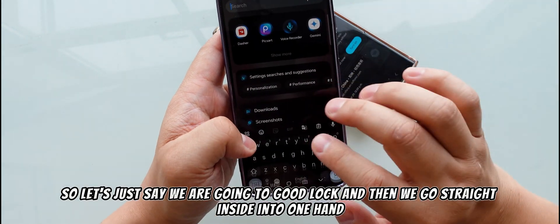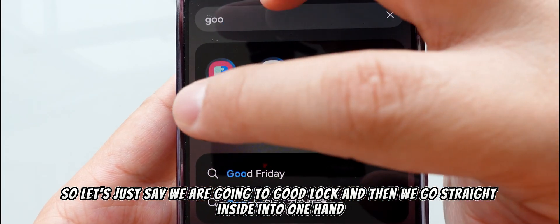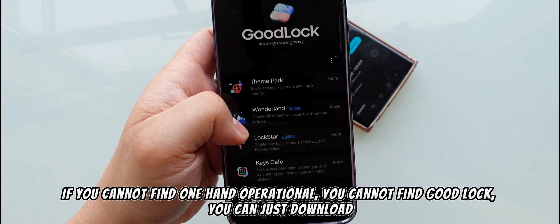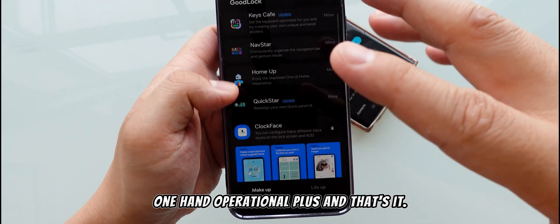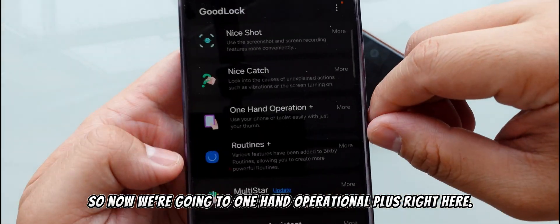So let's go to Good Lock and then go straight inside into One Hand Operational Plus. If you cannot find Good Lock, you can just download One Hand Operational Plus directly and that's it.